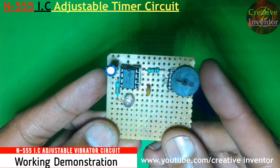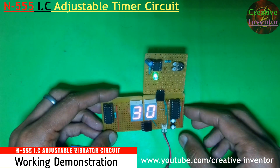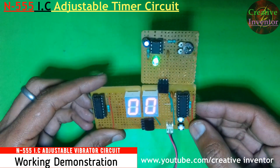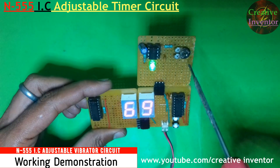Hello friends, in this video we will make a N555 IC Adjustable Timer Circuit. This circuit can be used as a stopwatch with the combination of a 7-segment display. Let's get started.